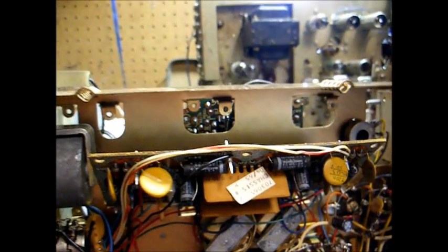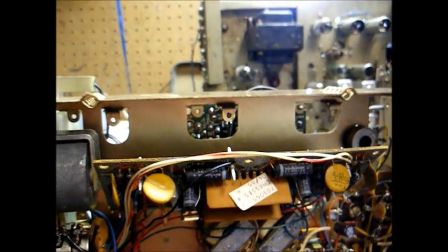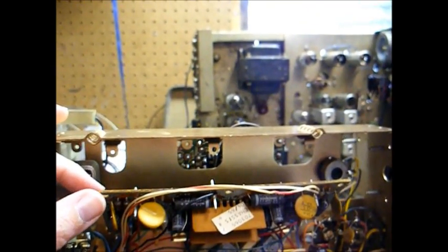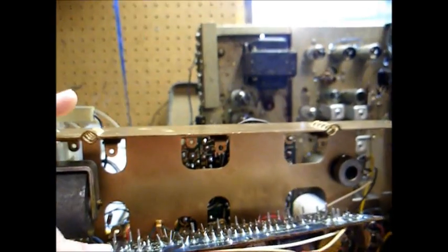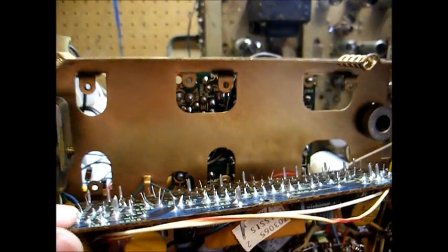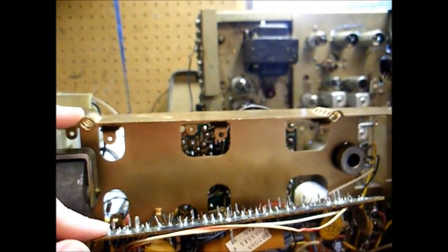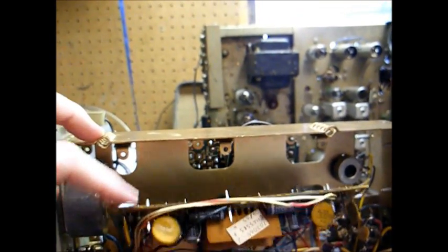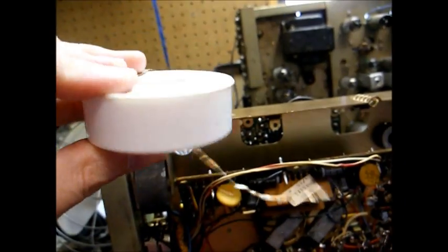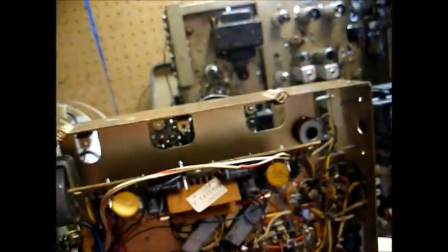We're now about to start replacing the capacitors on the audio driver board. In order to do that, you have to remove six screws to allow the board to be dropped down into a position where you can get to the foil side of the board, because obviously you can't do that with the circuit board bolted to the chassis. We'll use our desoldering braid here to remove the capacitors from the printed circuit board.